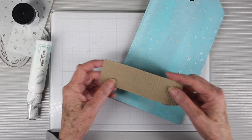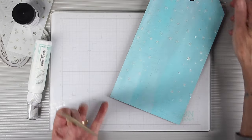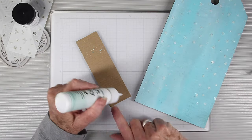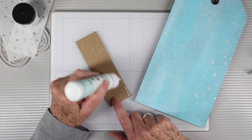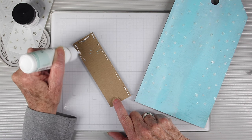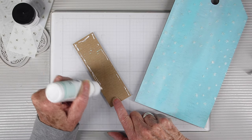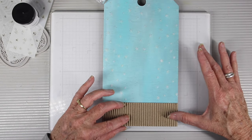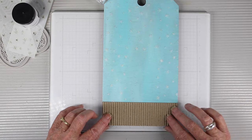I have a piece of corrugated paper from my stash and I'm going to be gluing this to the bottom of my big tag — I've cut about two inches and also cut it to the width of the tag, which is six inches. I'll be using Simon Says Stamp Glue to put this down. This will give me a nice base for my fireplace scene and a place to put my letters at the end.